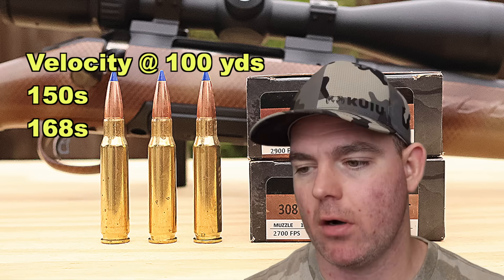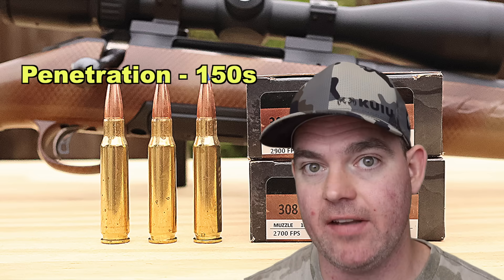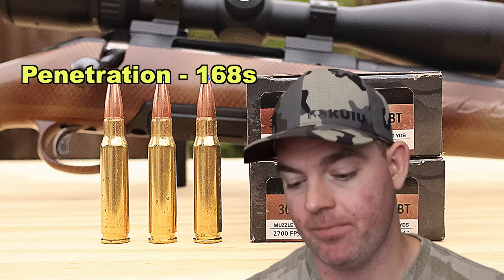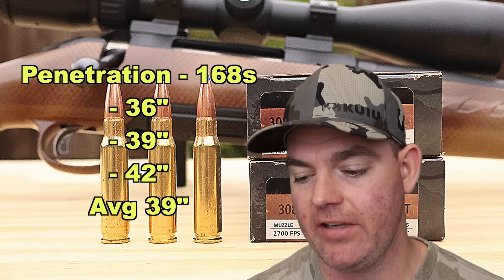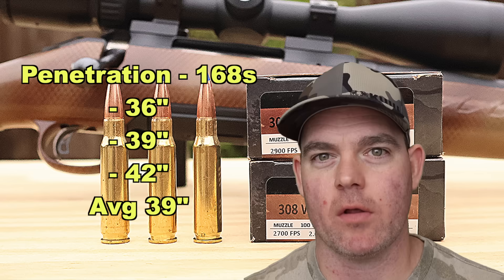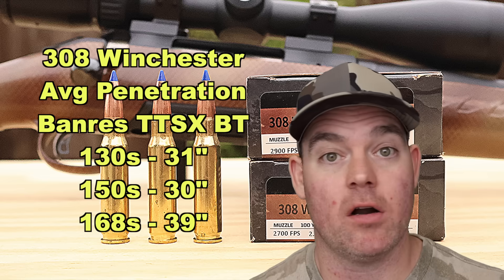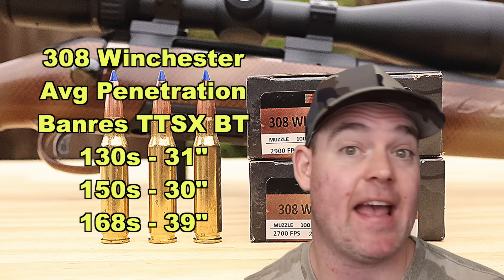The estimated velocity of impact at 100 yards for the 150s would be 2,689, and for the 168s, 2,447. On to penetration — this is what everyone wants to talk about with TTSX bullets. For the 150s, we saw 29.5, 29.5, and 31 inches for an average of 30 inches. For the 168 grain bullets, we saw 36, 39, and 42 inches for an average of 39 inches — nine extra inches versus the 150s. For reference, the 130 grain version in .308 averaged 31 inches, actually just beating the 150s by a hair, though those 130 grain bullets expanded a little more.